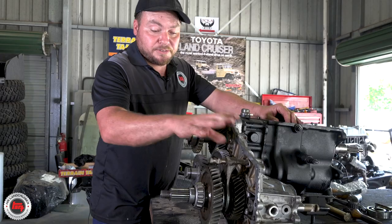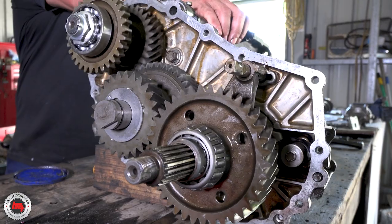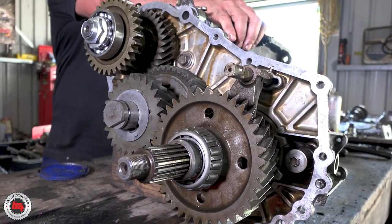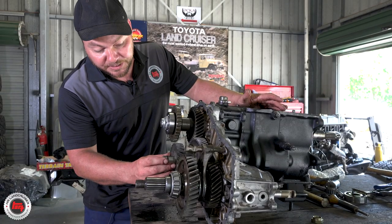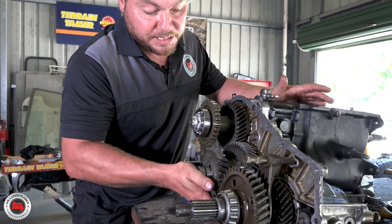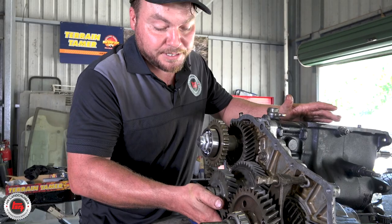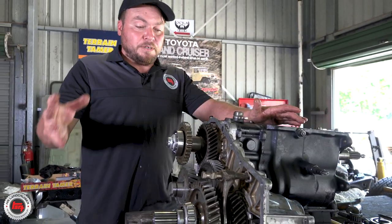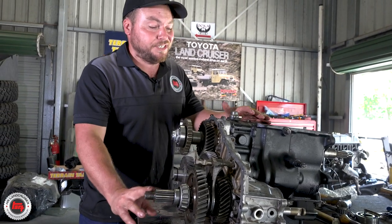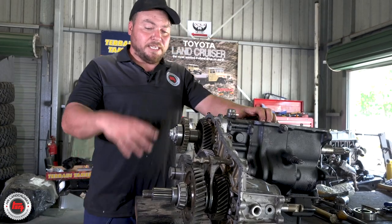We've got all the transfer gears in place. We've got the selector forks in. We've checked all the operation of all the gears — all the four-wheel drive, the low range, and the PTO gear. New bearings everywhere. Now this is the offending item — the thrust washer that stops the movement of this gear. There must have been about three or four millimetres of movement there as you came on and off the power. That's all sorted. We're going to get some rubber grease on here, get the gasket on, get the casing on, and then all we've got is the flanges and the four-wheel-drive selector.